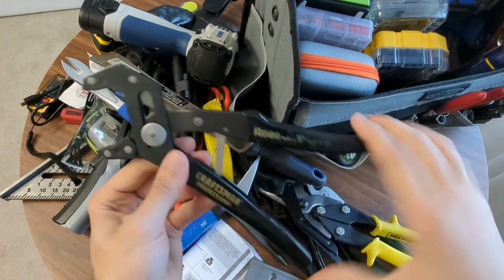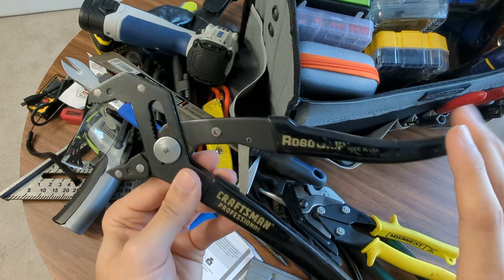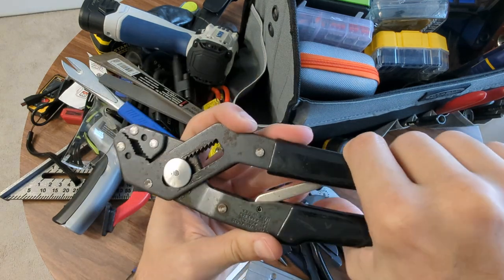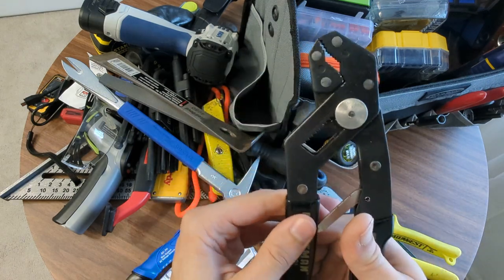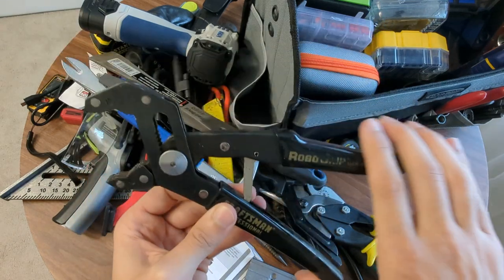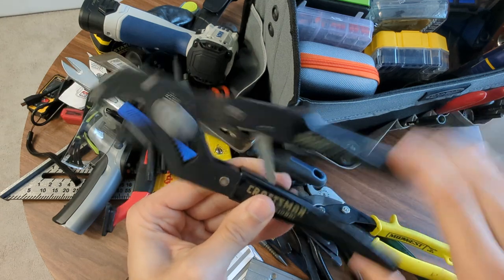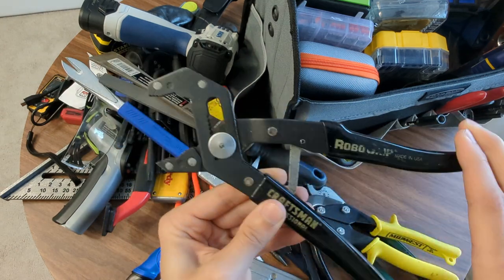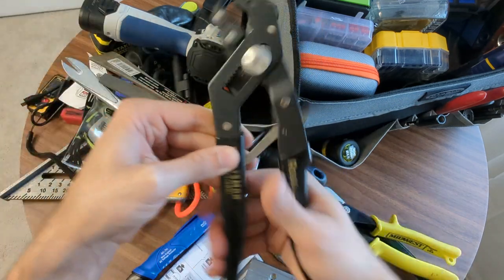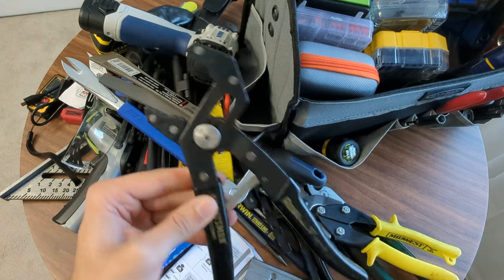I do have some Vice Grips - classic Robo Grips. They felt gimmicky at first, but man, these are old as hell, USA made, and they are just wonderful. I don't think I covered these in the pliers section. If you can find a pair of the USA made versions - I think these are the nine or ten inch versions - I just can't say enough. These are awesome.